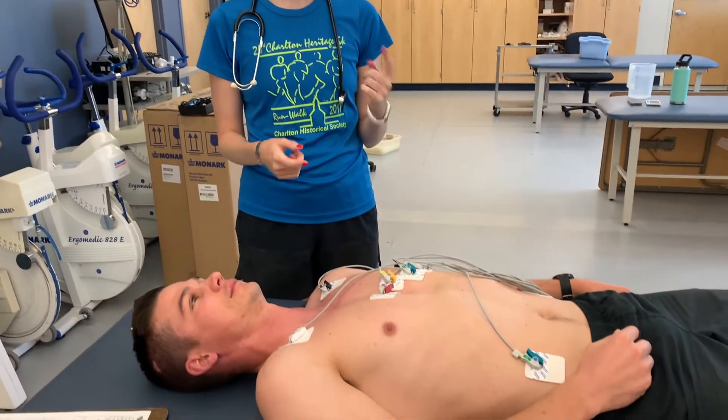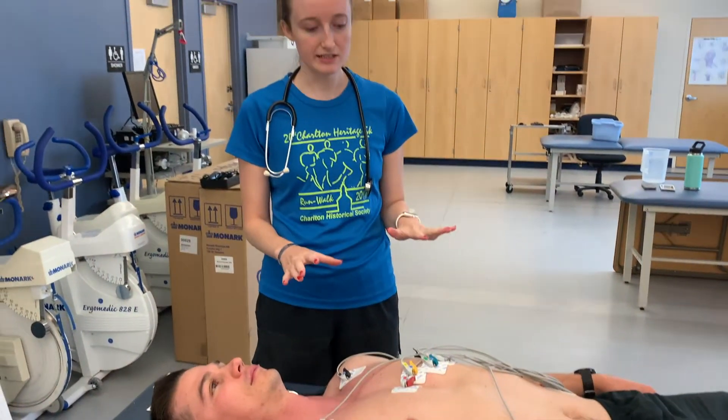Today we're going to be doing a graded exercise test on our subject Ethan. We have already prepped him with his ECGs and we've done the impedance check — everything's looking good and we're good to go.